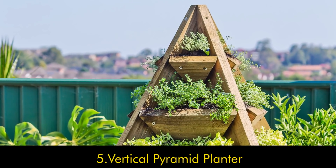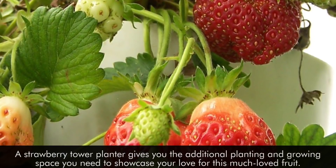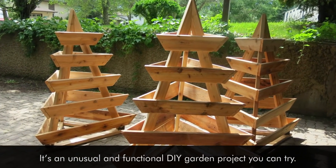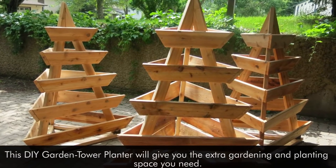5. Vertical Pyramid Planter. A strawberry tower planter gives you the additional planting and growing space you need to showcase your love for this much-loved fruit. It's an unusual and functional DIY garden project you can try. This DIY garden tower planter will give you the extra gardening and planting space you need.